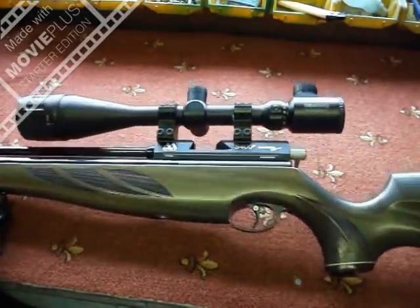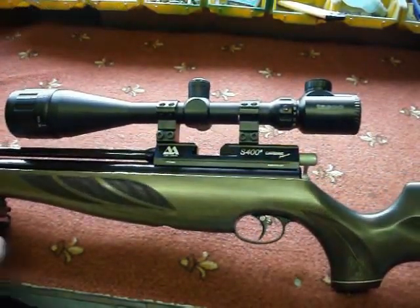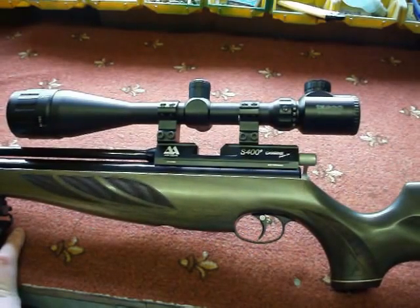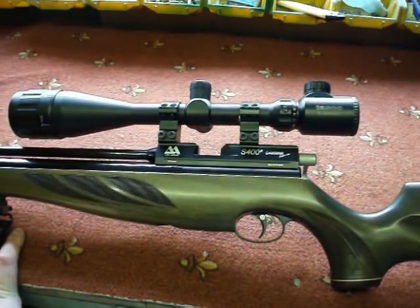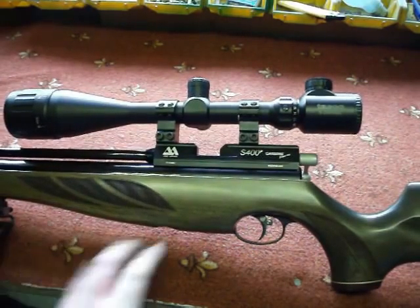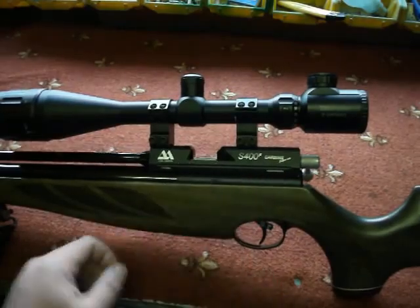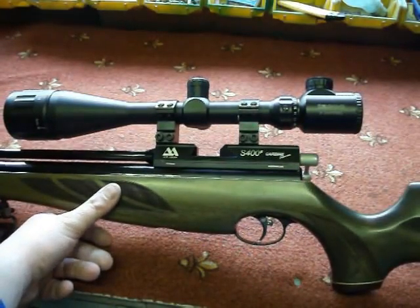Hello and welcome to another video from S400K177. Today I'm just going to be doing a quick little review, nothing too long, on my Air Arms rifle that I use 90% of the time — the Air Arms S400F Carbine Superlite in .177.